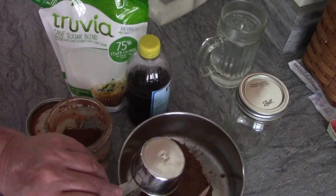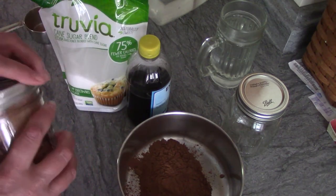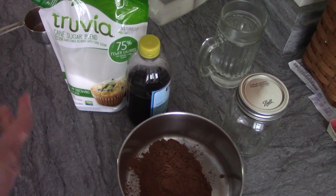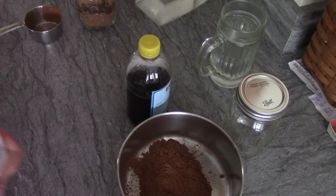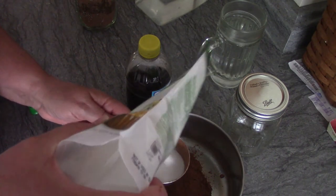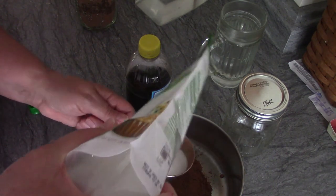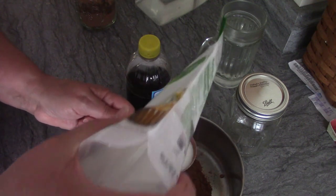The recipe calls for a half cup of carob. When using Truvia, you use half of what the recipe calls for because it's half sugar and half stevia. The recipe calls for a cup of sugar, so I'm using a half cup of Truvia.